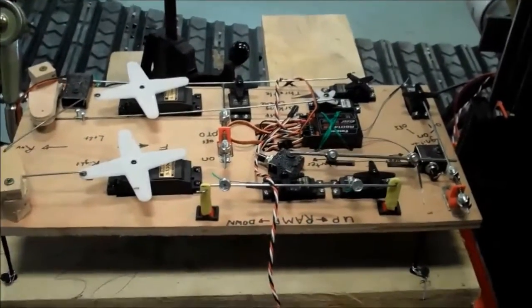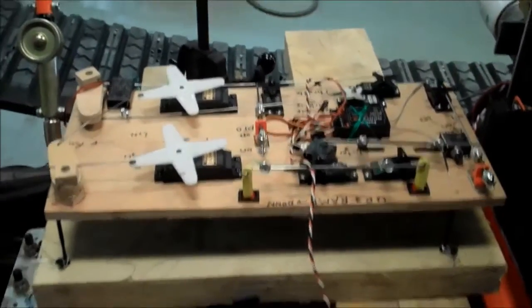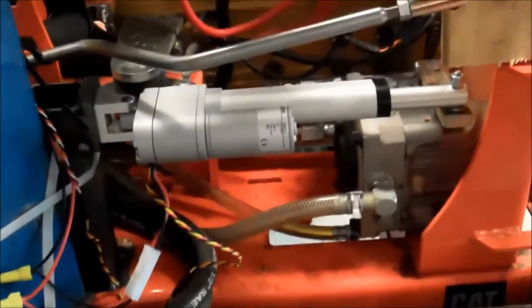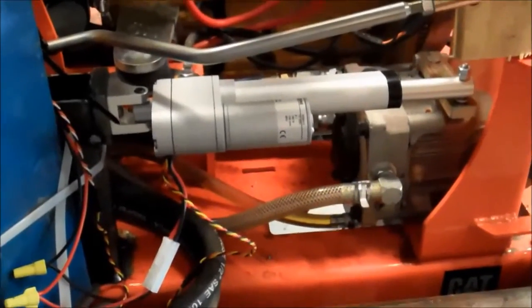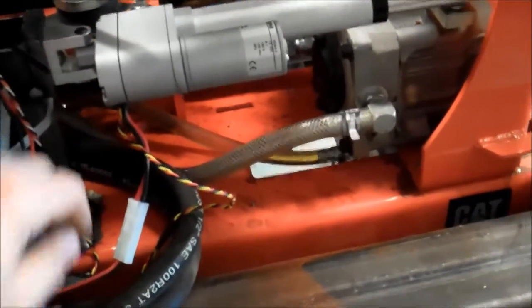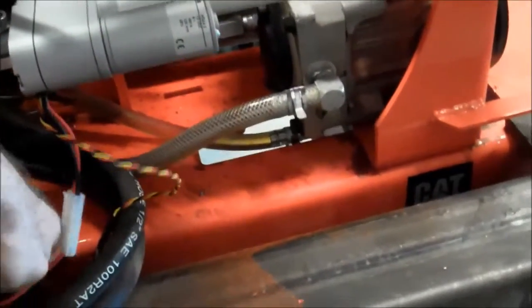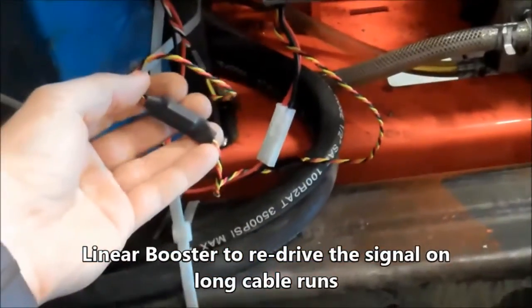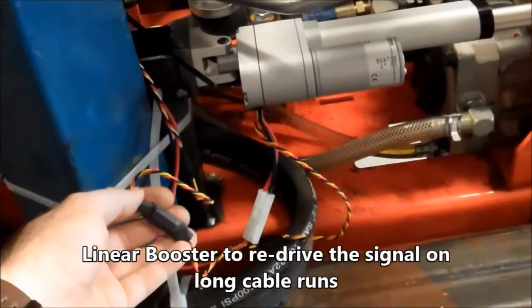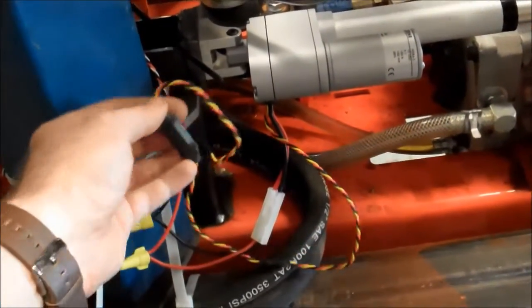The only thing we're really controlling right now is the left-right sticks, so that follows this control cable down. And right there is the linear servo for the left side. It's got dedicated power for this linear servo. I had to add in this booster, otherwise the servo was just freaking out and moving back and forth and not staying in the right position.